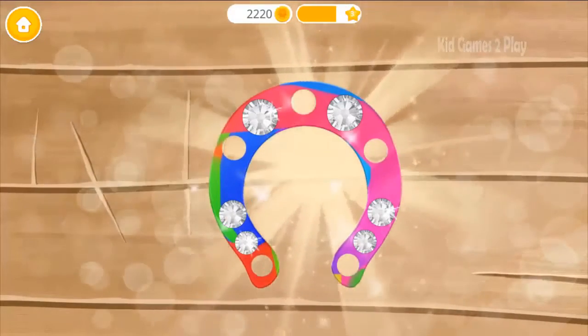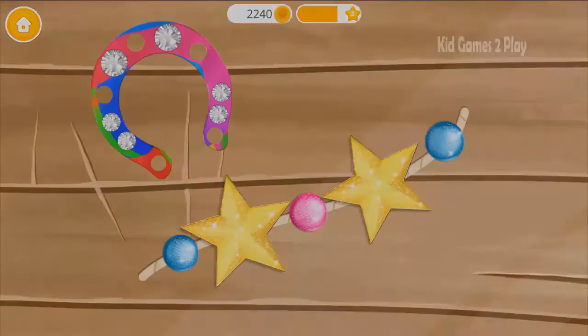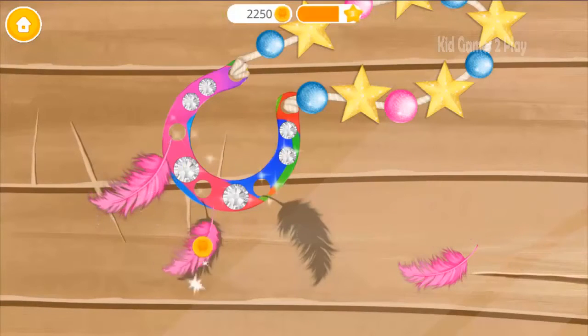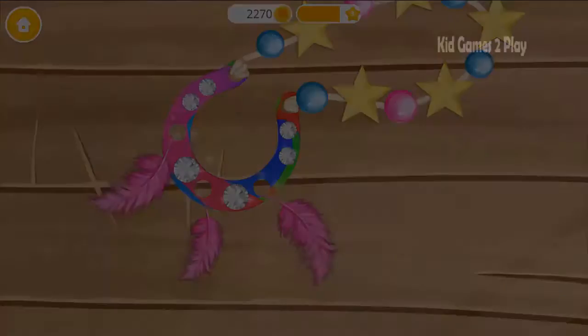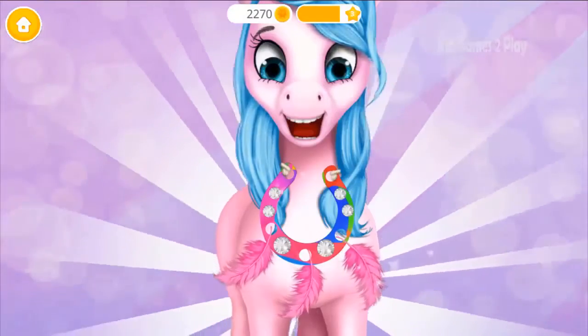Good job! It looks amazing! Add the feathers. Yay! Wow! You made the coolest necklace! Thank you!